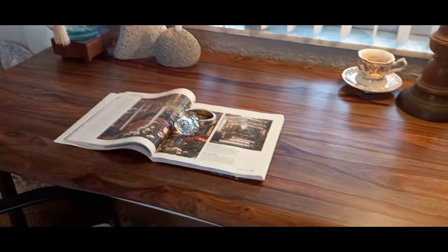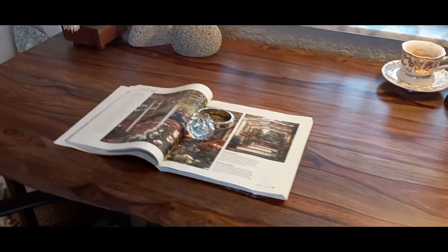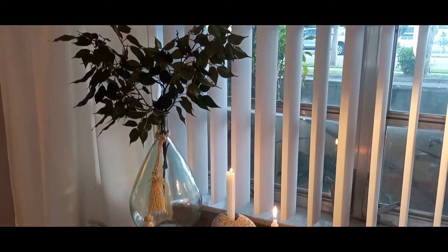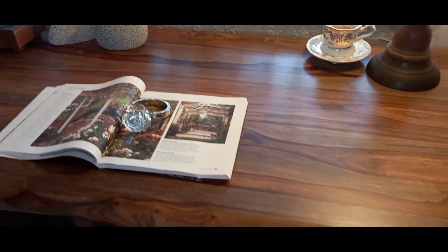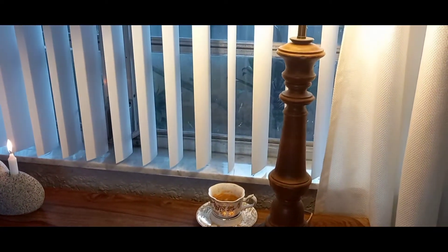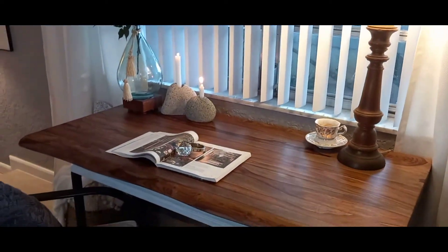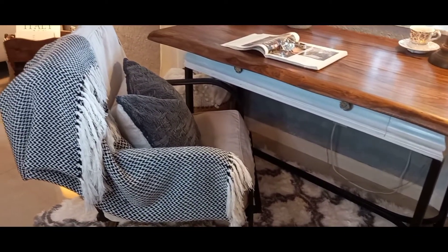Look how beautiful the desk looks! Let me know in the comments below — what would you do? Would you keep it that way, or get rid of the little table I recently purchased and use the new piece as a coffee table? Until I decide, I'm going to keep it as is. I looked around the house to see where else I can move that little table so I can turn this into a coffee table, but I can't seem to find anywhere it would go.